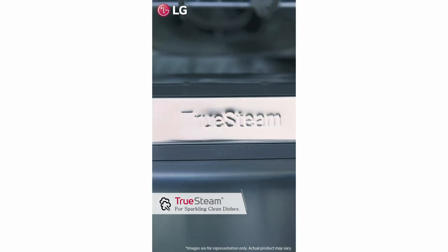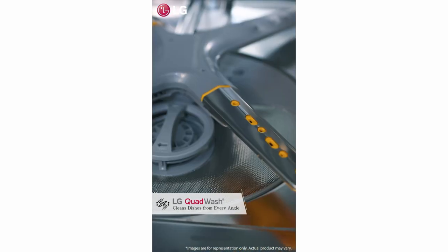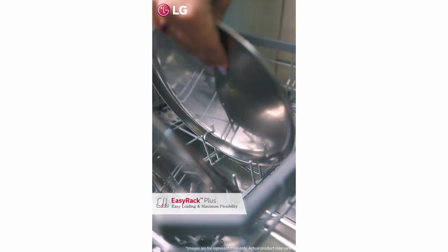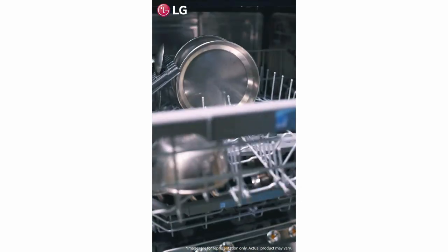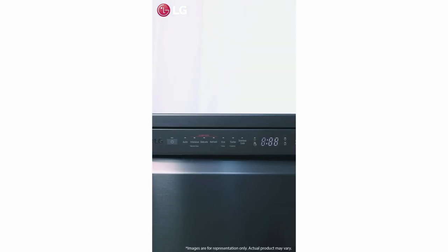True Steam technology gives me sparkling clean dishes. Quad Wash technology allows the machine to clean the plates from every angle possible. The Easy Rack feature gives me extra space, so no more worry about extra load. Inverted Direct Drive technology makes the machine quite efficient and reliable.